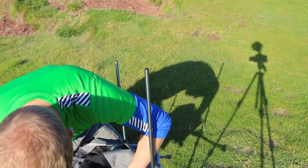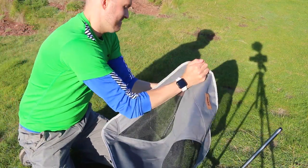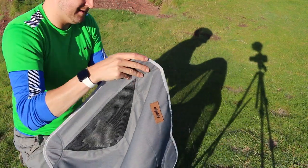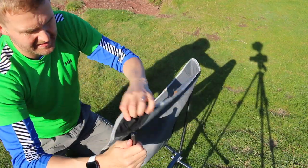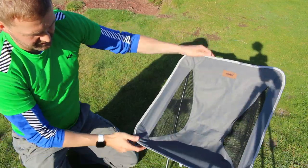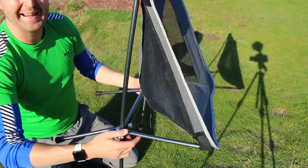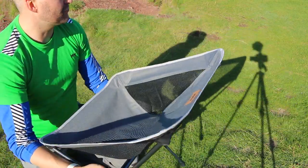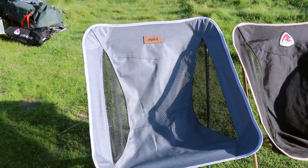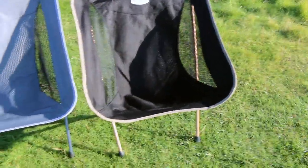Here we are — that was tight. There it is. So there's the Alpkit and there's the Robins. It's identical, even down to the stitching and the way the material is.